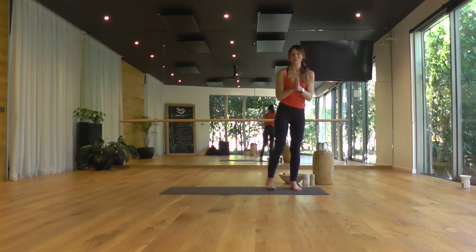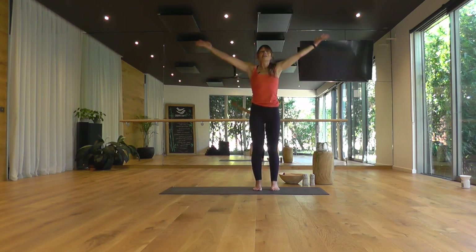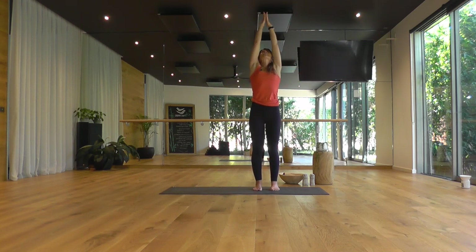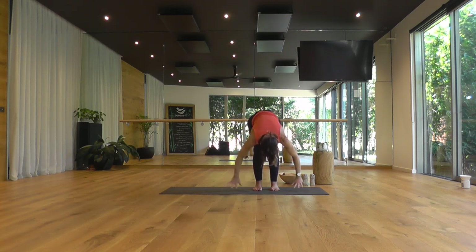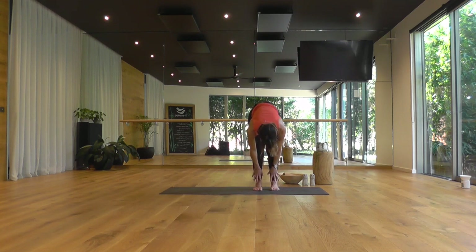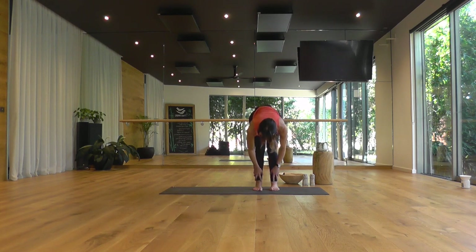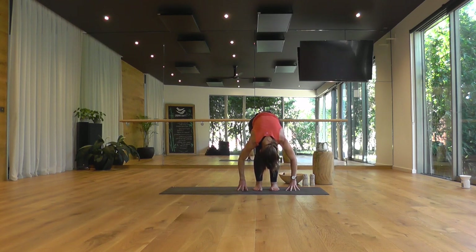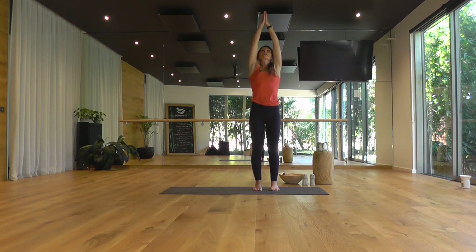A couple of rounds of half forward folds here. Inhale, sending the arms overhead. Press the palms. Exhale, dive forward, arms out wide — just taking up the space around you. Uttanasana. Inhale, coming up halfway. Exhale, fold in. Rise to stand, reaching the arms overhead. And exhale, your hands to your heart.